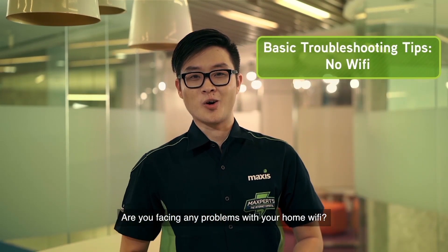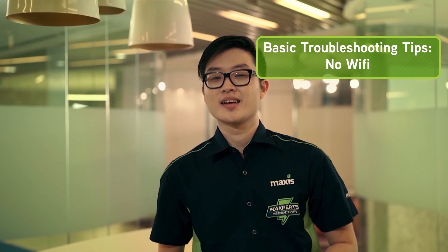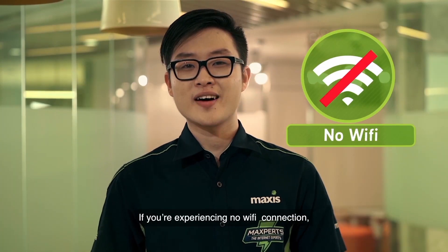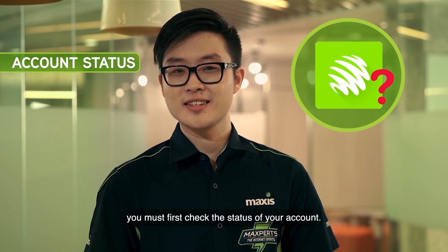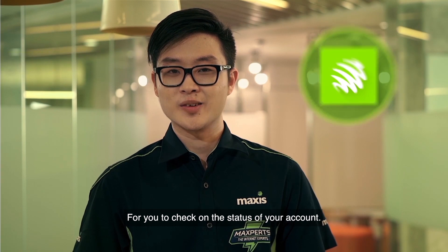Are you facing any problems with your home Wi-Fi? Here are a few tips for you to get it up and running. If you're experiencing no Wi-Fi connection, you must first check the status of your account. Make sure that your account is active.